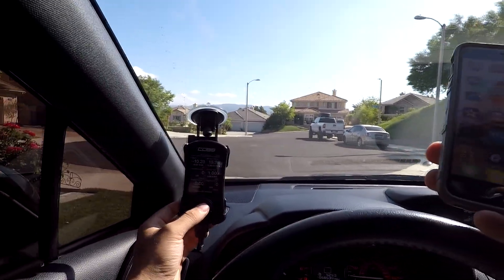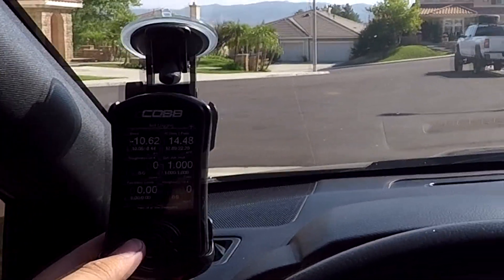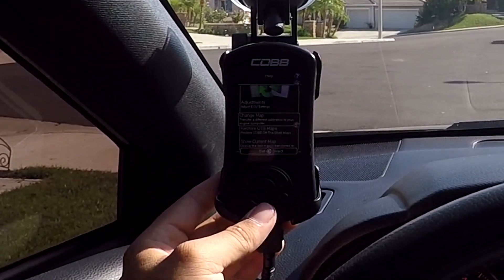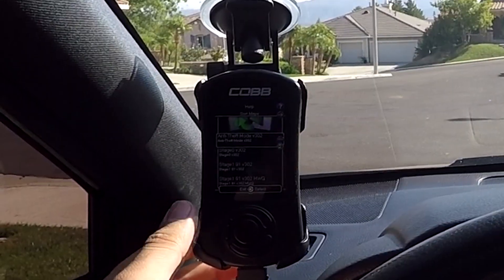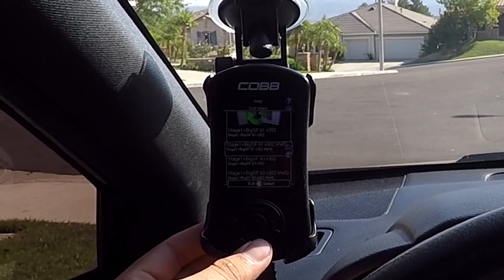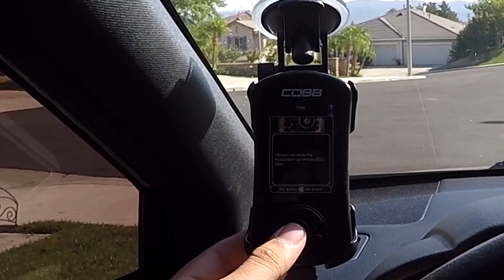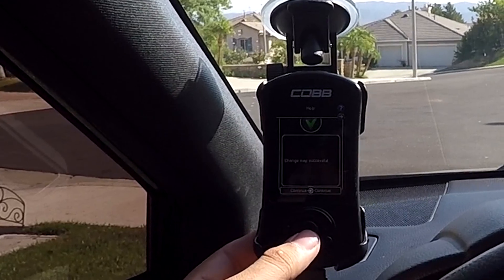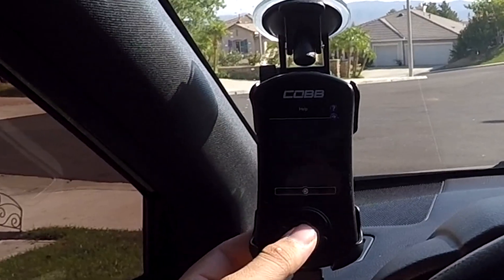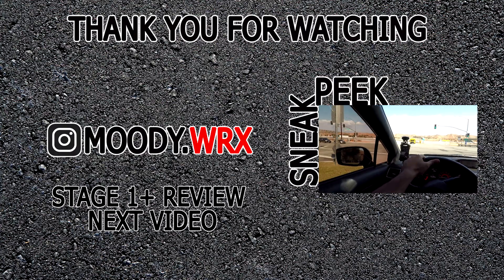Now we're going to set up the access port for the new tune, change the map, and go stage one plus with Mishimoto. We'll select that map — stage one plus Mishimoto — and it's successful. We'll exit and go to gauges. Everything is good to go.